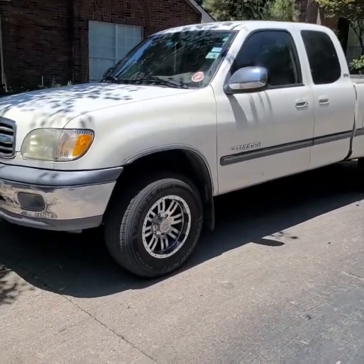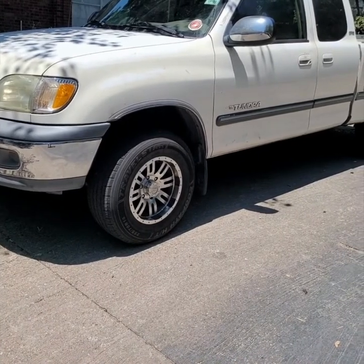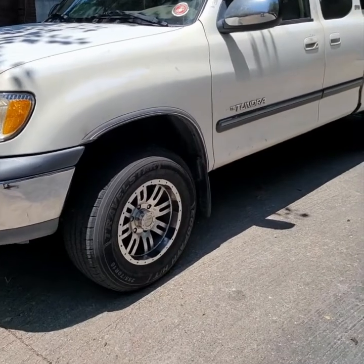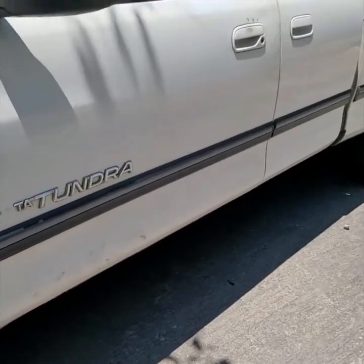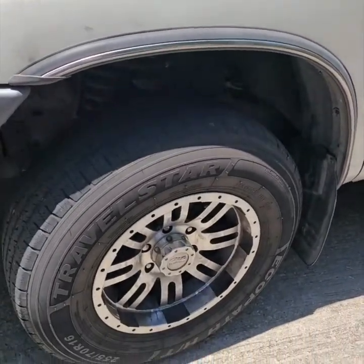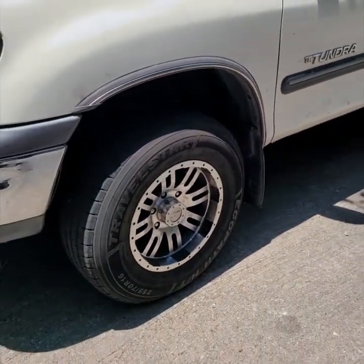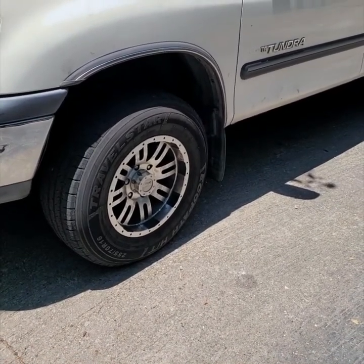The Toyota Tundra is finally fixed — it's aligned and everything turned out well. Before we get started on the video, just want to let you know that when you're changing out the rack and pinion and everything else, make sure you tie the steering wheel to the center. We took it to get aligned and it wasn't centered, and they couldn't align it because there was not enough threads — we were way off.